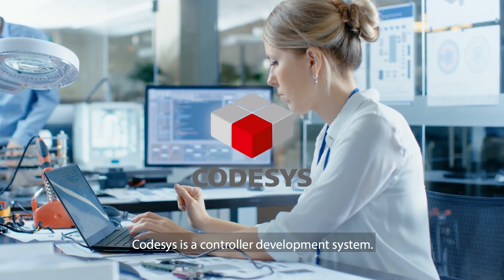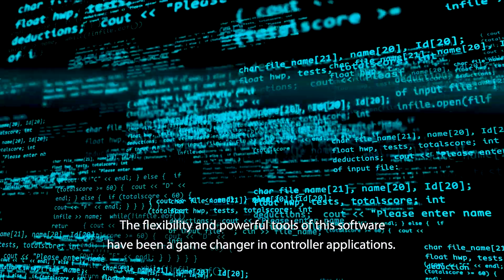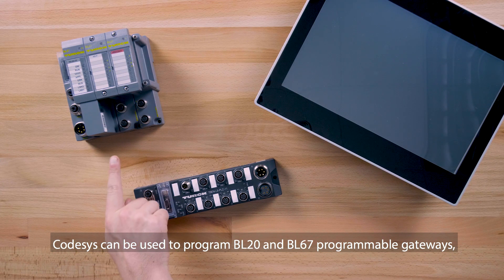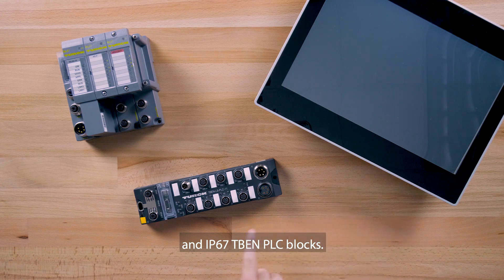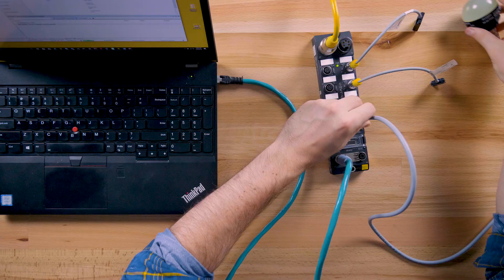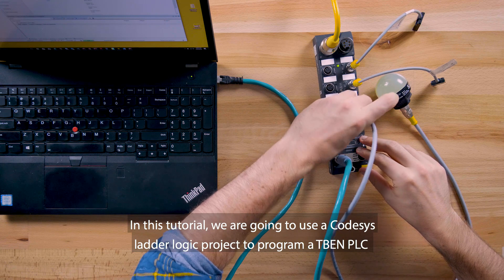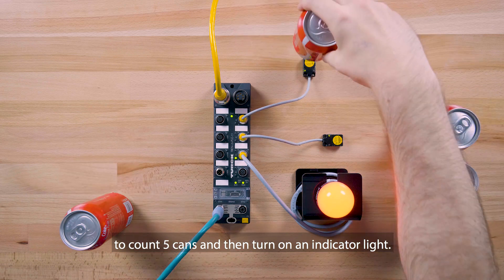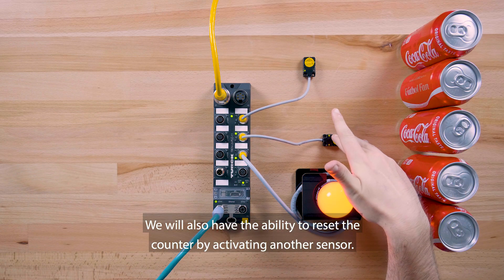CodeSys is a controller development system. The flexibility and powerful tools of this software have been a game changer in controller applications. CodeSys can be used to program BL20 and BL67 programmable gateways, TX HMIs, and IP67 TBEN PLC blocks. In this tutorial, we are going to use a CodeSys ladder logic project to program a TBEN PLC to count five cans and then turn on an indicator light. We will also have the ability to reset the counter by activating another sensor.